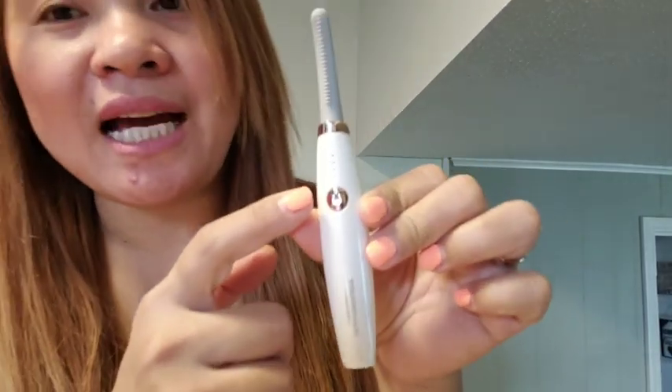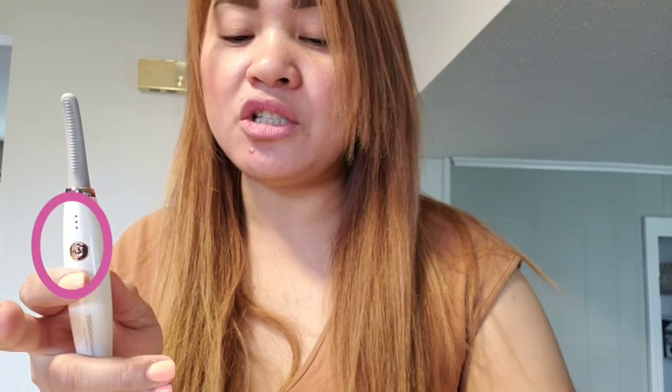You can see it's on — it's on level three. They say after five minutes without use it auto-shuts off, and you can also hold the button for a few seconds to turn off the device. It was flashing and now it's warming up. Let's do this — here's the instruction.